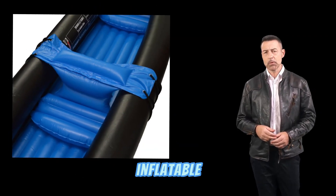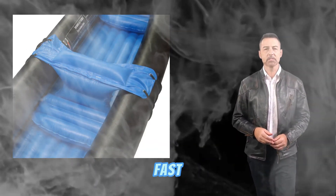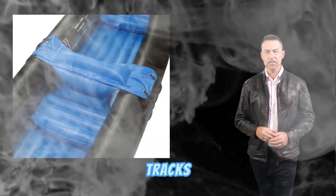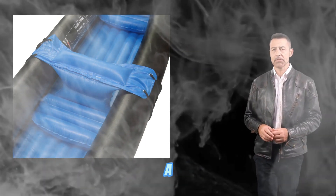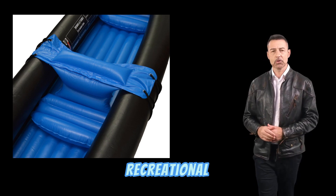In terms of performance, the Andes Inflatable Canoe is surprisingly fast and manoeuvrable. It tracks well and responds quickly to paddle strokes, making it a great choice for both recreational paddling and fishing.